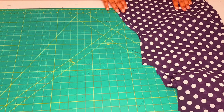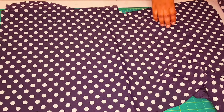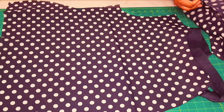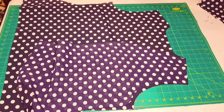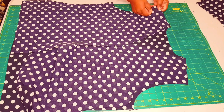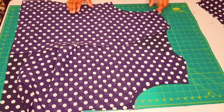All pattern pieces are cut and ready to sew. First, grab your back piece and lay it on the table with the right side facing up. Grab the front pieces, lay them on top matching the shoulder seams, with the right sides facing down — meaning right sides facing together. Pin along the shoulders, then take this to the sewing machine, sew along the shoulder seams, and overlock them.